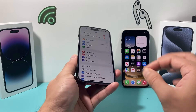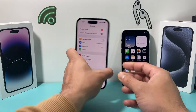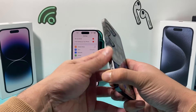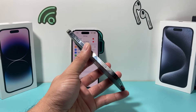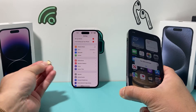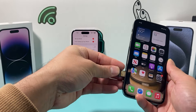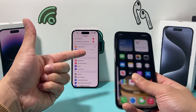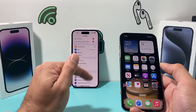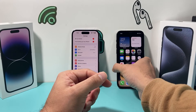The next thing — and this seems to fix it for some reason — is to swap the SIM into another phone. It can be an iPhone, Android, or any phone that works with your SIM card. Move the SIM to another device, wait for it to read the SIM card, then take it out and put it back into the phone you want it to work on. This has fixed the issue for some users on networks like Verizon.